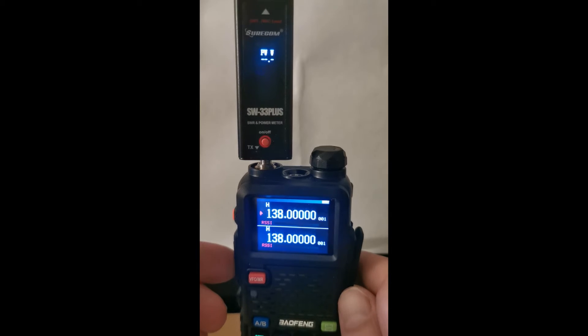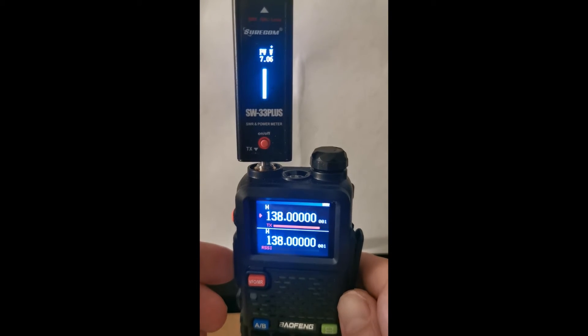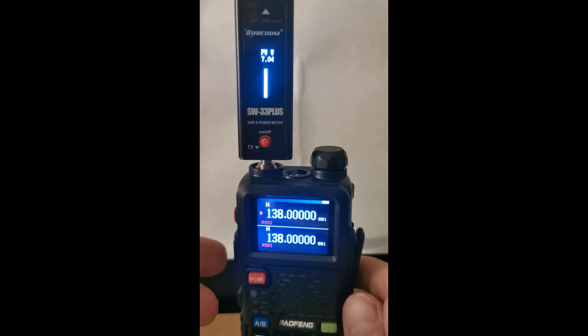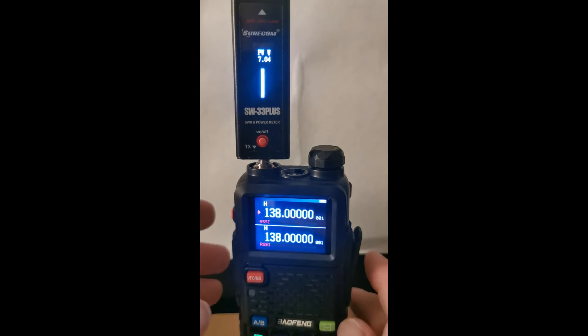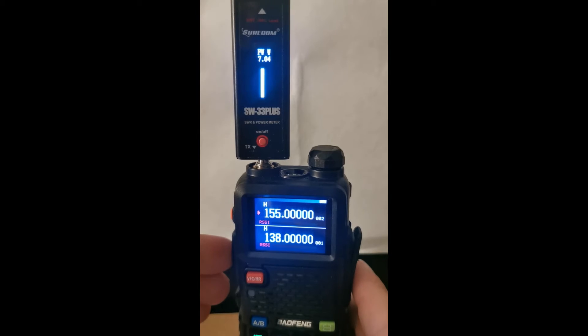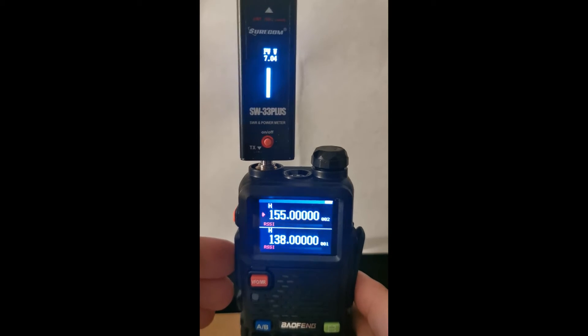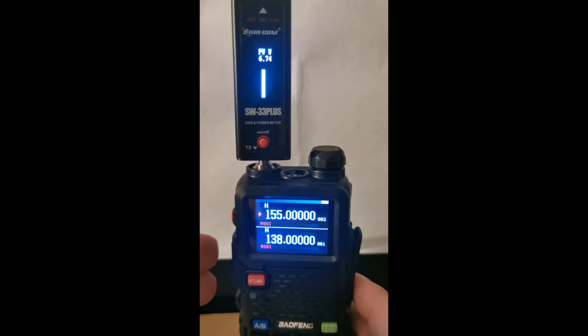138 megahertz — we get just over seven watts. Seven watts on a 10 watt radio. Okay, so let's go to channel number two, which is at 155 megahertz. Let's have a look and see what that does.